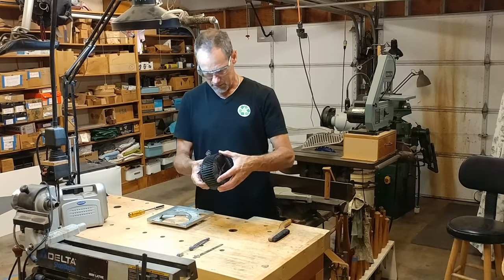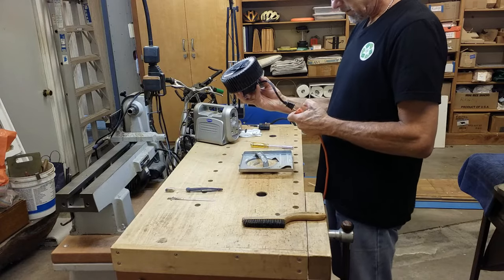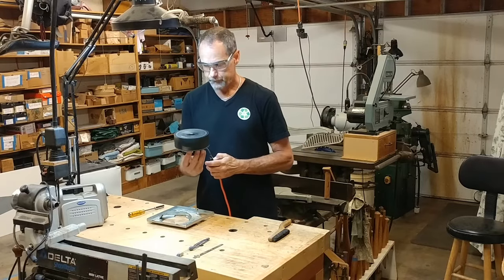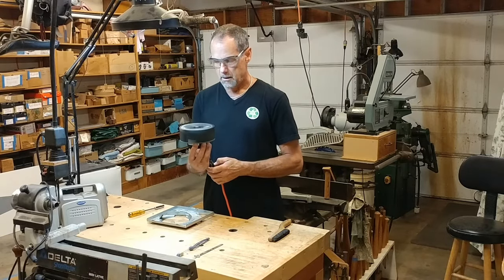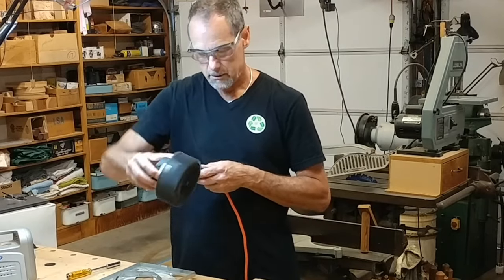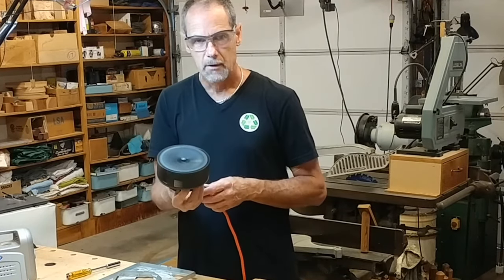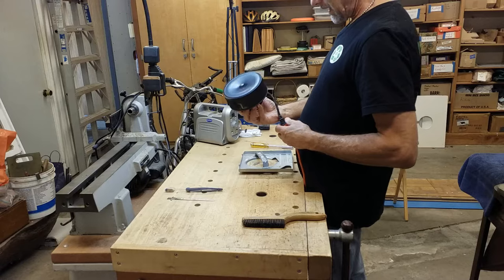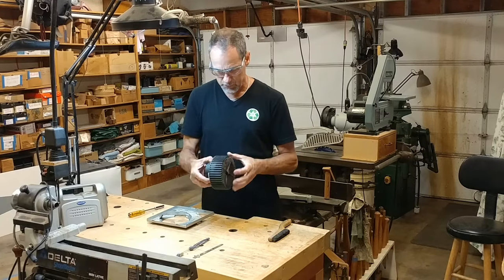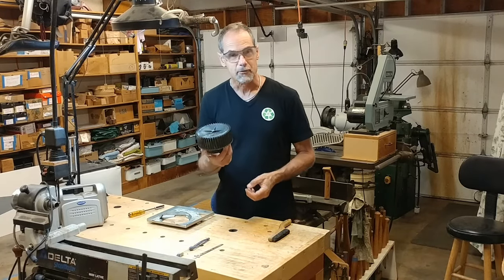I'm going to test this again off of the bracket, just to see what's going on. Making noise even off the bracket. Quiet. Noisy. Okay, that's indicating to me that there's a problem in the motor — it's probably all this play, just worn into the shaft. I'm going to have to replace this motor.